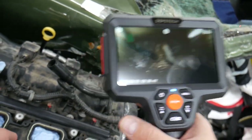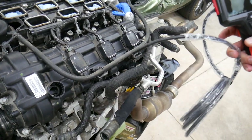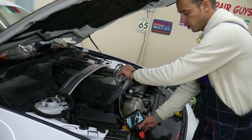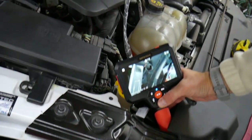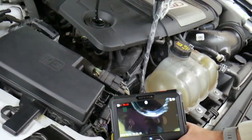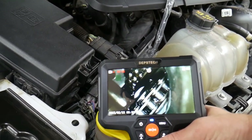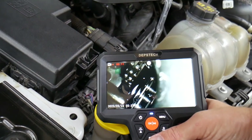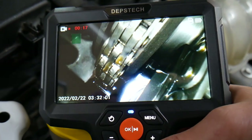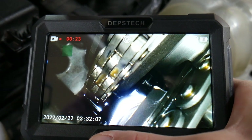Now we're going to go ahead and look at the timing chain on the Mustang — just through the oil cap. I'm clicking to record the session now. Going through the oil cap on the inside — that's the timing chain components. You can see two timing chains, double timing chains. You can inspect them, see their condition, see the timing chain guide, and check if everything is in good order.